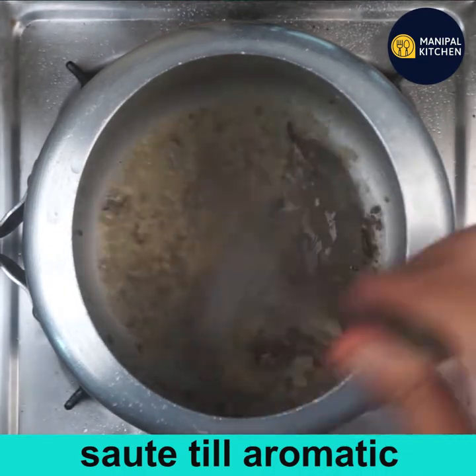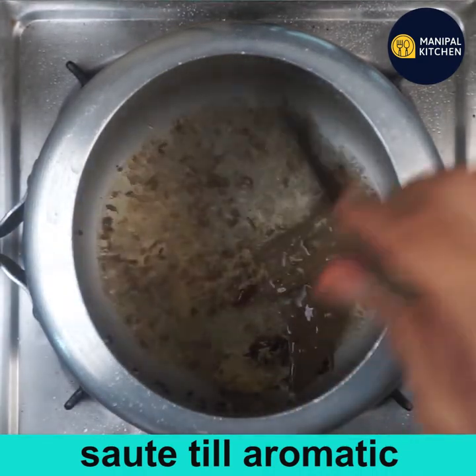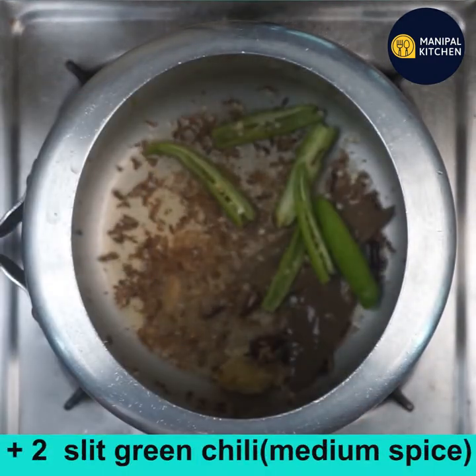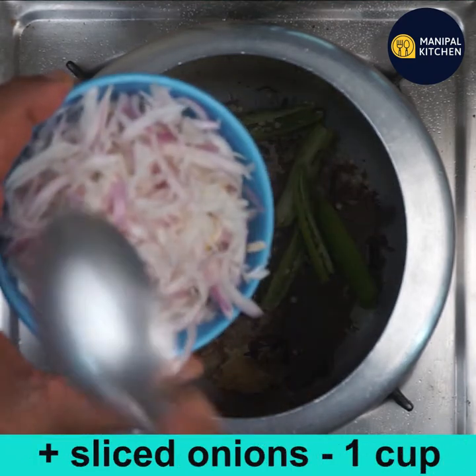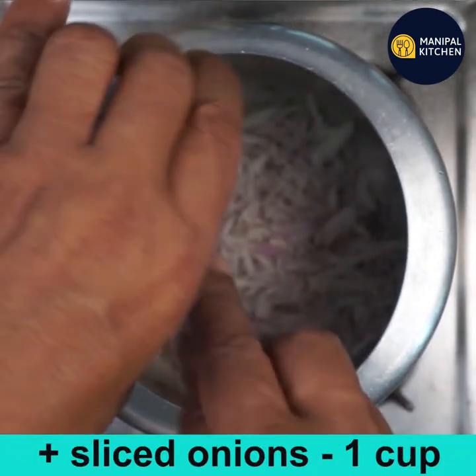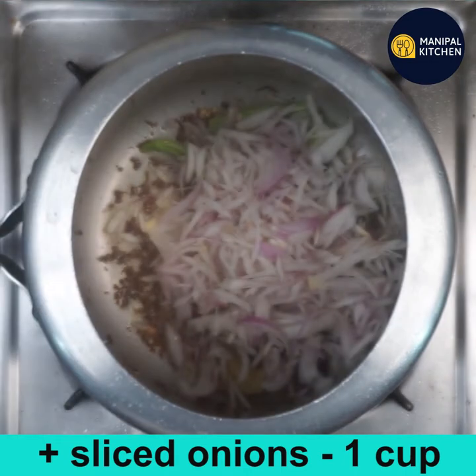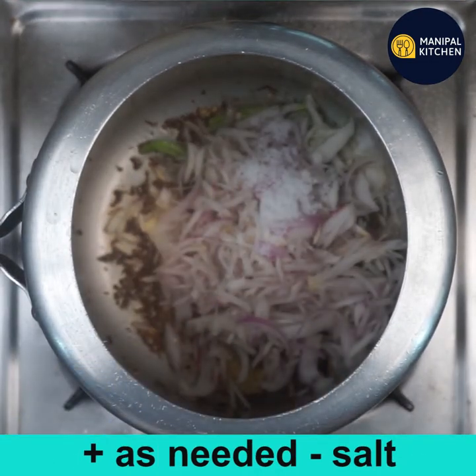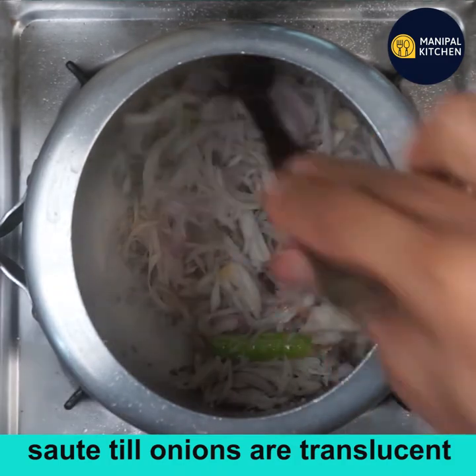Add two slit green chilies for medium spice, one cup of sliced onions, and salt as needed. Sauté till the onions turn translucent.